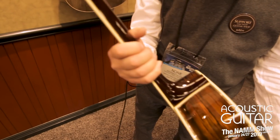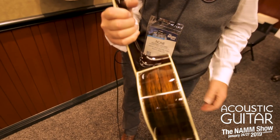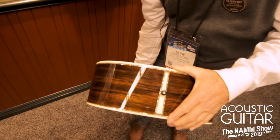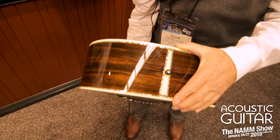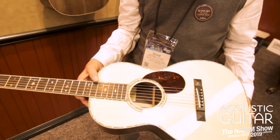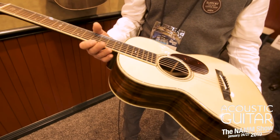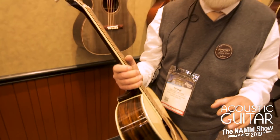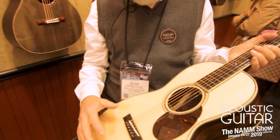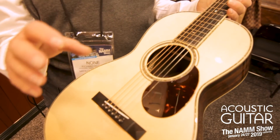This guitar has abalone detail around all the edges, including my favorite part — the tail — with green abalone from our coast of California. It's put everywhere appropriate to make it look expensive, but it's also done to not hamper the sound of the guitar. This bright and clear Brazilian rosewood is complemented by moon spruce from the Swiss Alps.